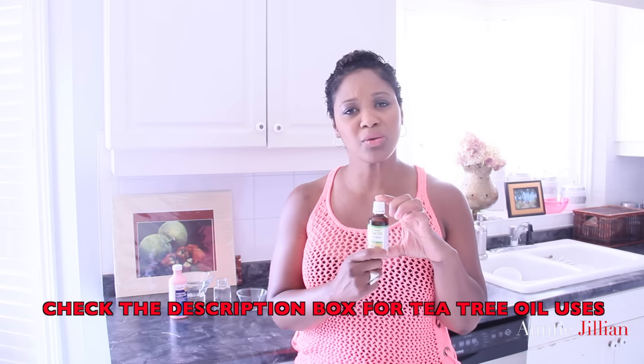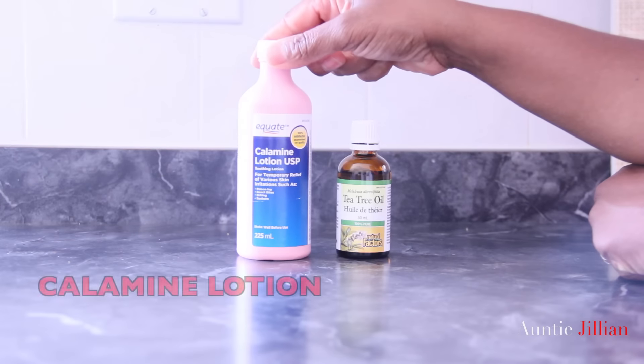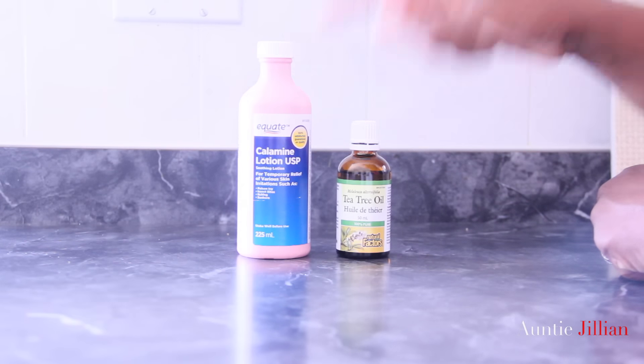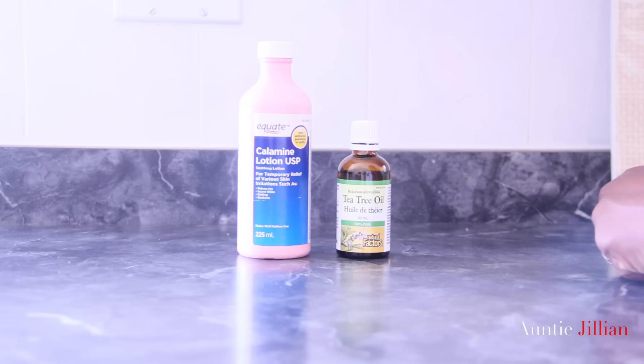I'm going to leave you about 10 to 15 different uses that you can use tea tree oil for, but today we're going to use it for those pesky pimples. We're going to use another ingredient with it — this is the calamine lotion right here. As you can see it says Equate on it, so it's from Walmart.